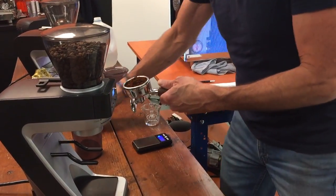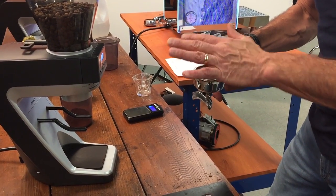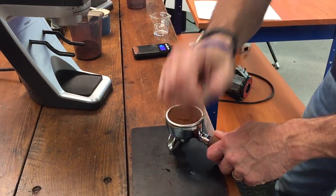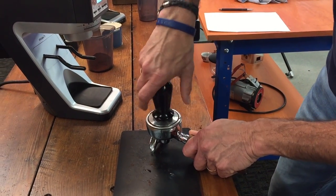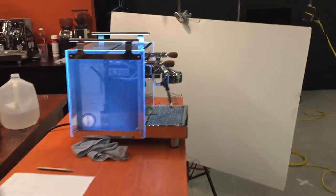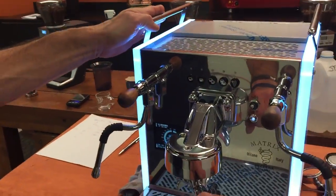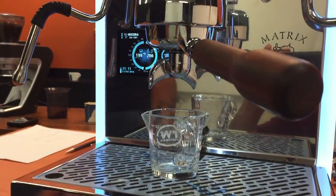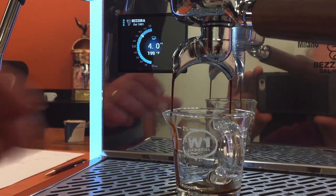We're using stunt coffee, so pay no attention to the quality of the shot, because we're going through a lot and we don't want to use the good stuff. I'll define stunt coffee — old coffee. I am using a calibrated tamper, so my tamp will be about the same every time. Using the basera, so it's a matrix. We'll have more videos on this coming up, we've been doing some testing with that. It's got the built-in timer on that new Jakarta PID. Let's see what we get.